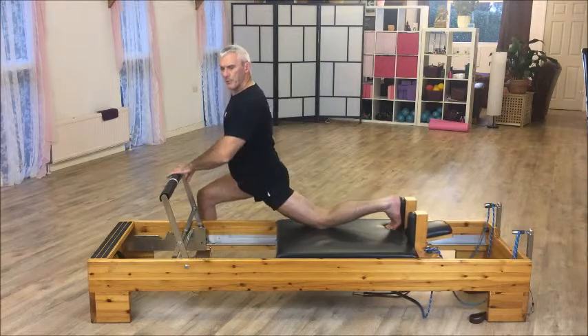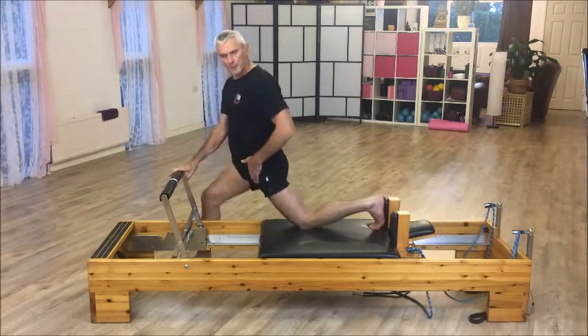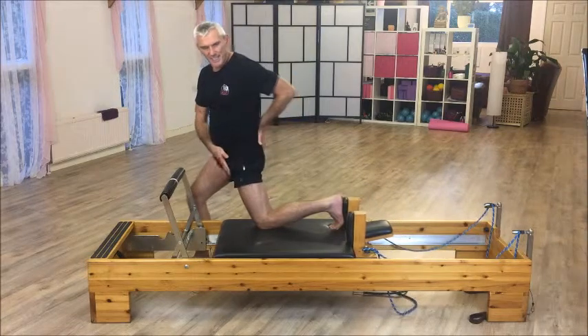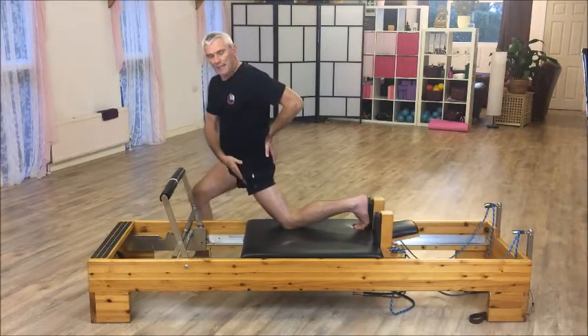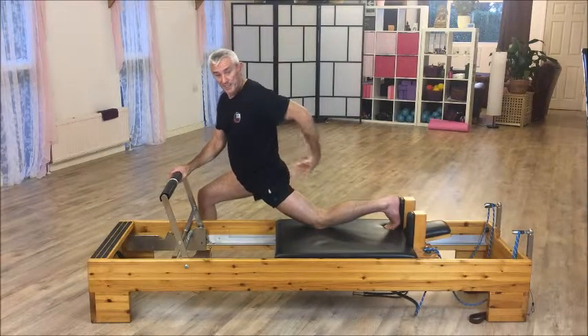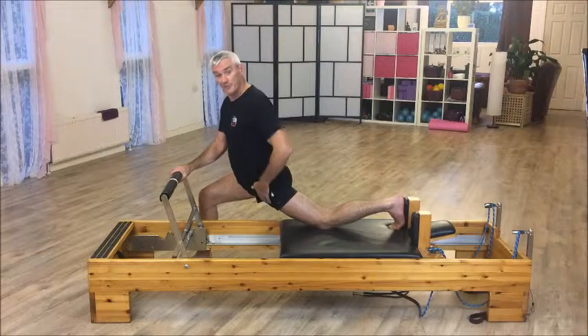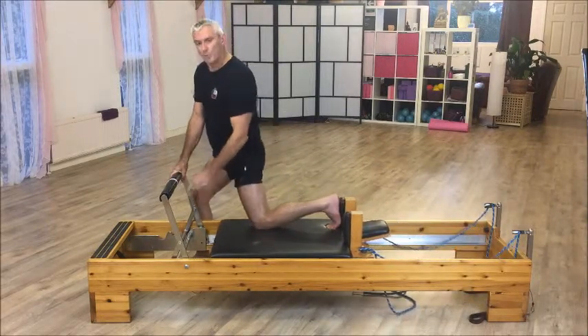So if you can get your glutes to fire up as you send the leg away, you should be able to sink further down and put the hip flexor into more of a stretch. Because they work antagonistically — the glute with the anterior hip — when this contracts, the hip flexor has to relax because you've got hip extension. Squeeze the glutes, you've got extension, but the hip flexor has got to relax. So you get a little bit more out of it with more resistance.